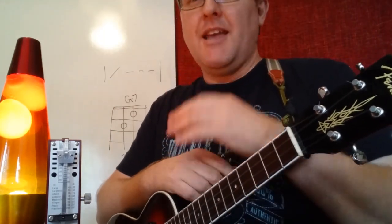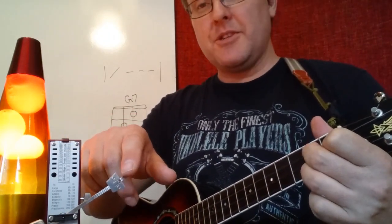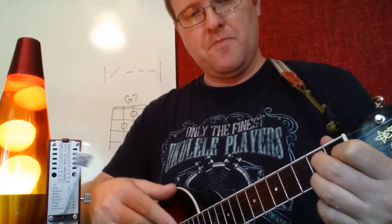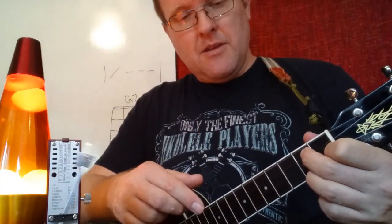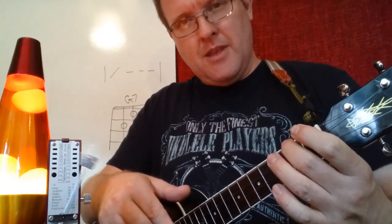Let's end by jumping between A minor and G7. That is a bit of a jump because now we have a full change of fingers. A minor, then build into G7, then back to A minor — just build your hand. Starting with G7: one, two, three, four, G7, A minor, quickly build your G7, A minor, one, two, three, G7.